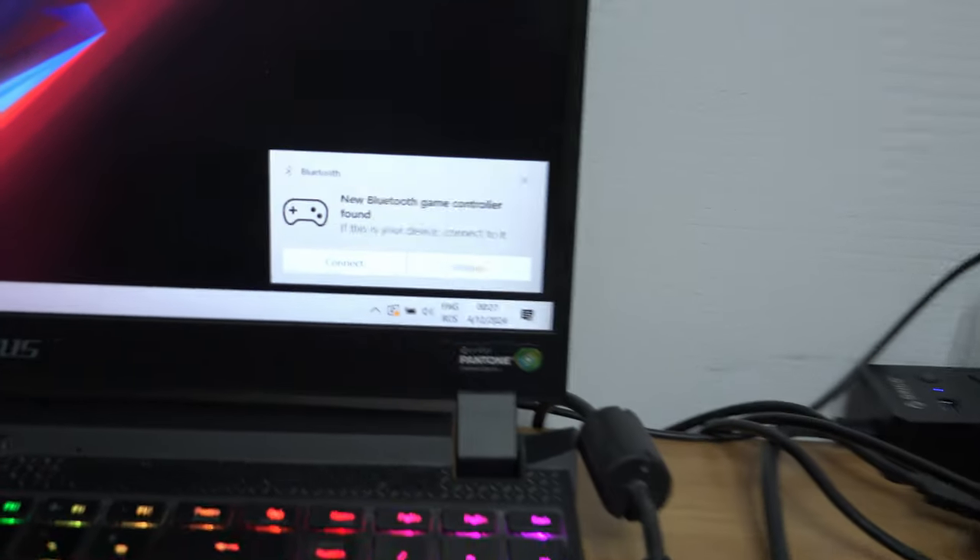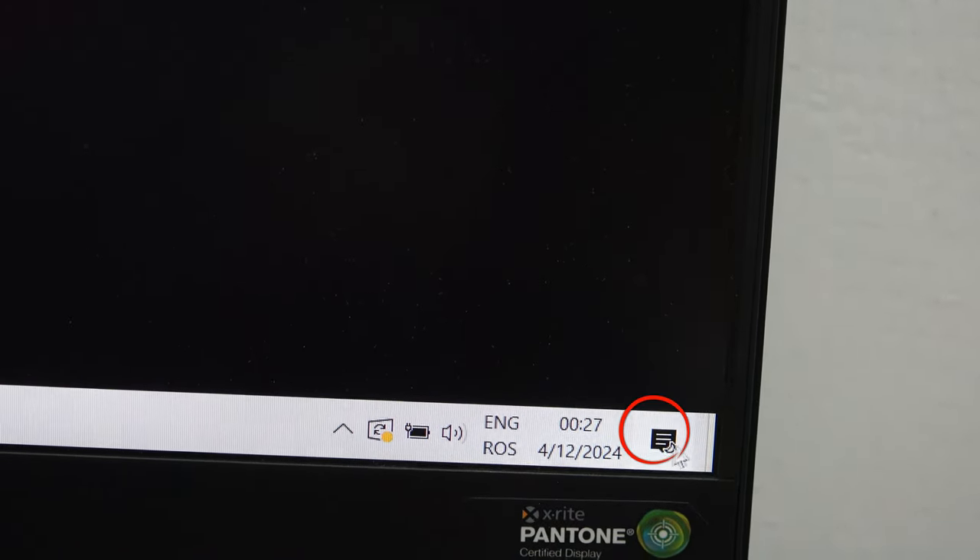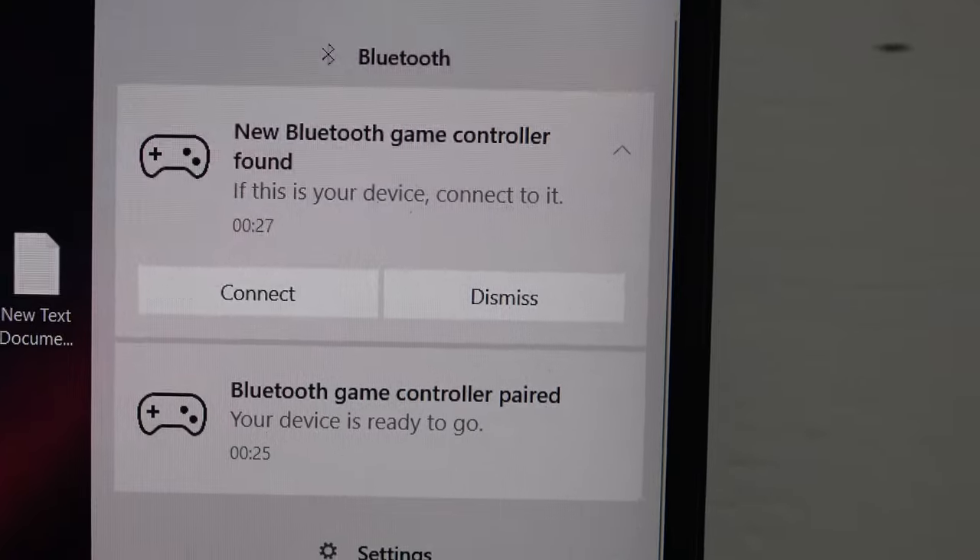It's that simple. If you didn't get the notification in time, press the notification icon from the bottom right and there you have it.